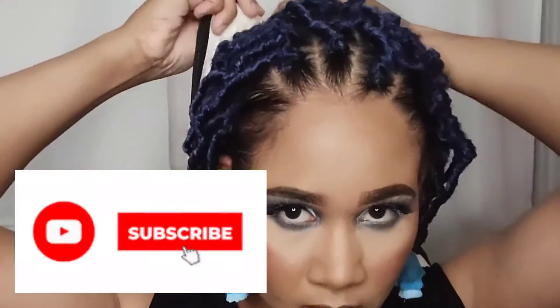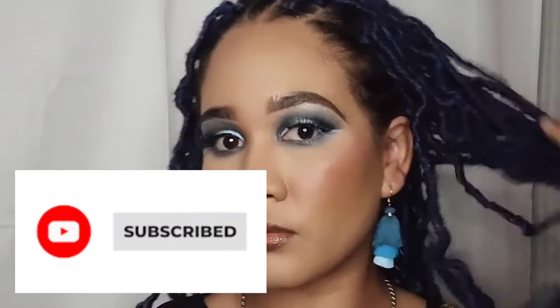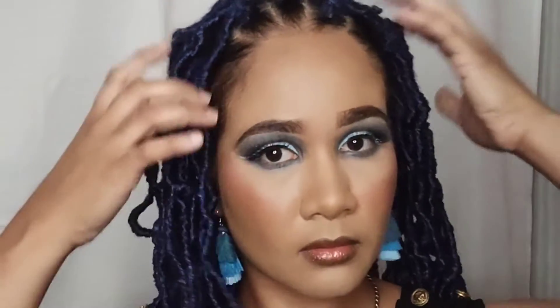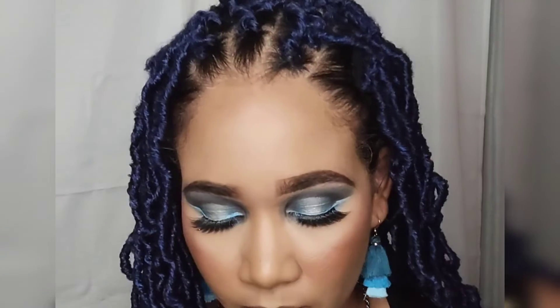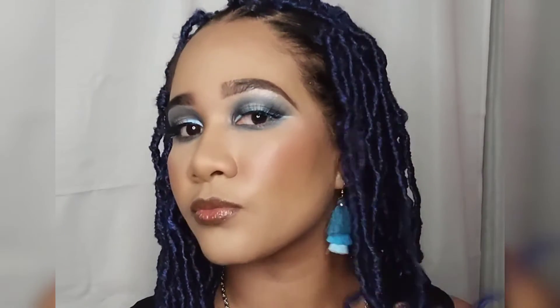Thank you so much for watching my video! Give me a thumbs up if you liked it, remember to comment and share with your friends, and if you haven't yet subscribed please subscribe and hit that notification bell so you don't miss a video from me. Here's the finished look — let me know what you think. Again, thank you so much for watching. Remember to think beautiful, and see you in my next video!